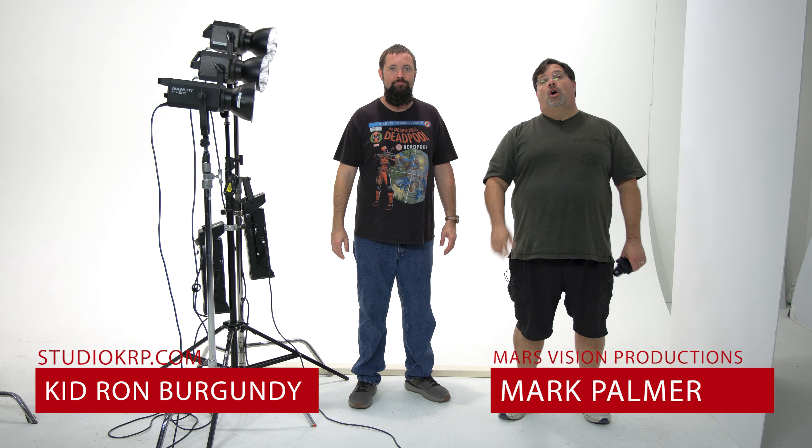Who puts a board there in the way? I put a board there. Hi, I'm Mark and I'm Ron, and welcome to Film Sandwich. On today's episode, we're gonna do some light testing.